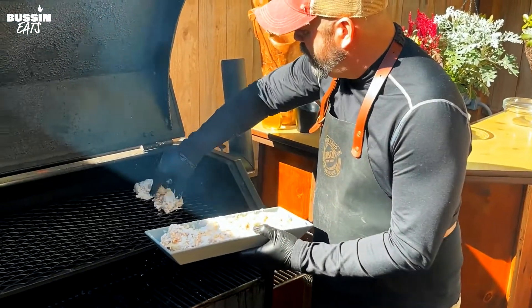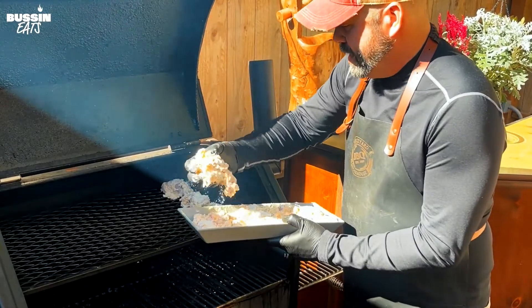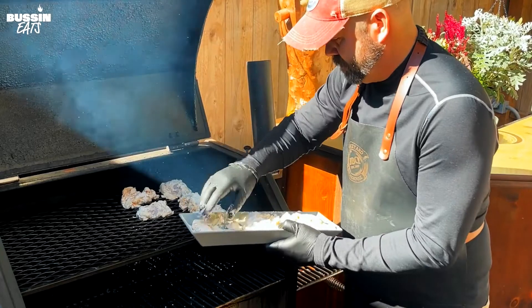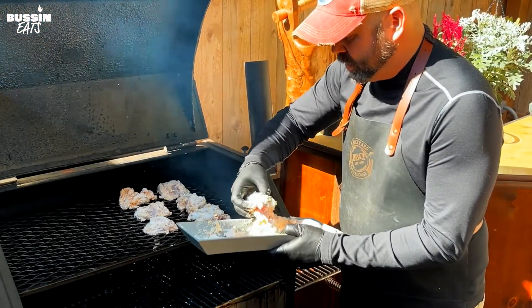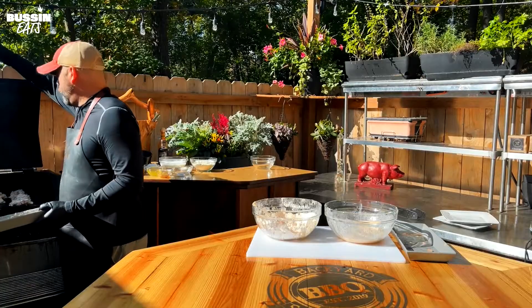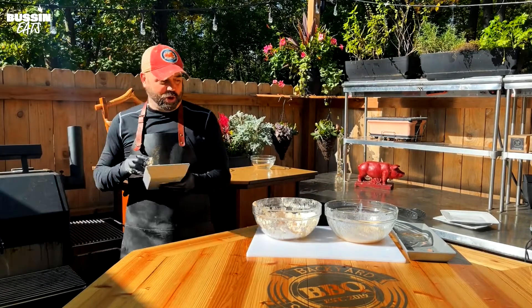Then we're gonna take them off, put them on the grill in a little pan with a little oil and fry them up. You can use whatever kind of chicken you like. Okay, they're all on — let it sit for an hour and we'll go from there.